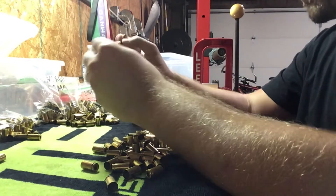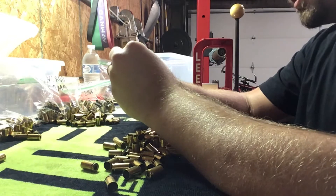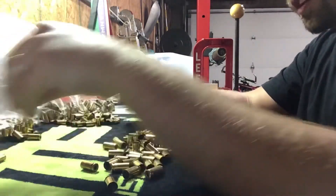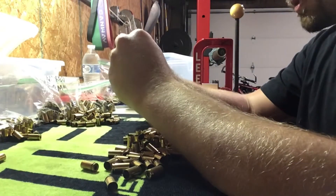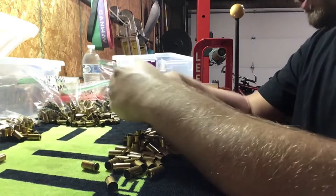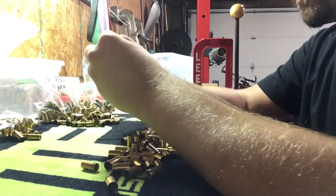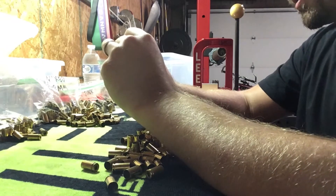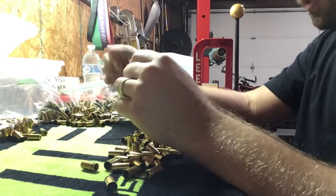So what do you all think about sorting brass, especially nine millimeter? Is it worth it? Not worth it? Part of the reason why I like to do it is it gets you immediately sorting out the crimped stuff if you don't feel like reaming or swaging that out — you just eliminate those right away. And the more times you get to see your brass, the more you can see split cases and stuff that doesn't make any sense, stuff that you wouldn't want to reload anyways. I also think that if you use the same headstamp for around 50 or 100, you can really tell the difference versus doing a completely mixed set — you can tell it in the sizing, in every step of the process.